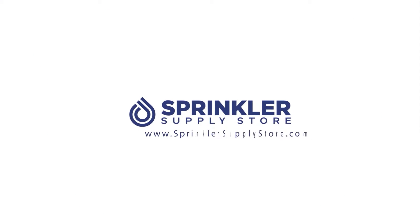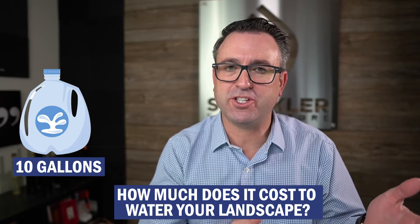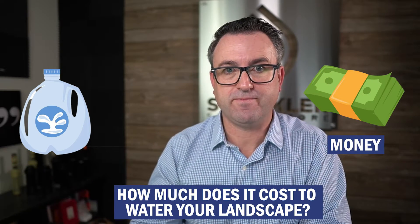Have you ever wondered or been curious how much it costs to water your lawn? I'm Sprinkler Andy, and in this video we are going to look at how many gallons it takes to water your lawn and how much money that water costs you.